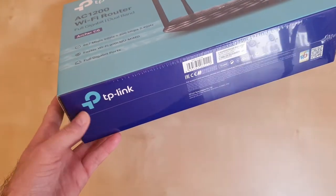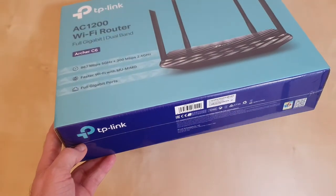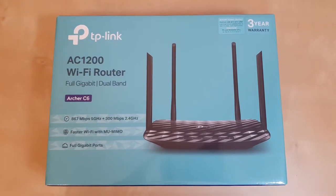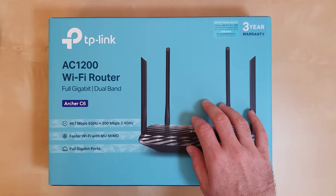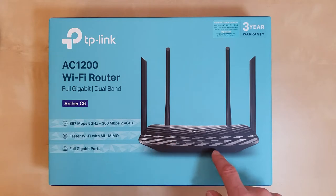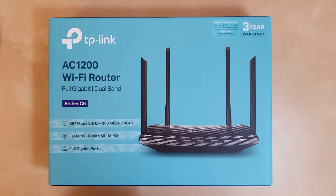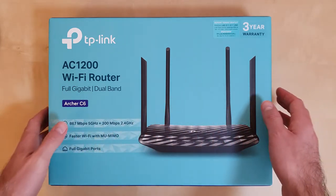As you can see, the box comes in a plastic wrap, so I'm going to take it out and then we jump into the box to see what's inside. This is how the box looks like without the plastic cover. On the front of the box we have the router itself — it's a very nice picture with four antennas. We have the model of the router and some specifications.